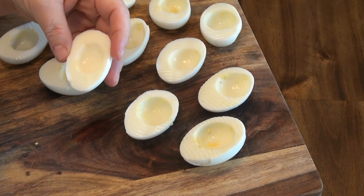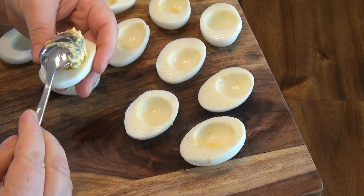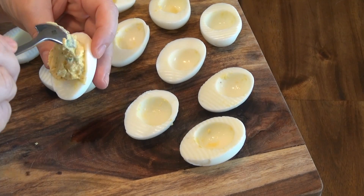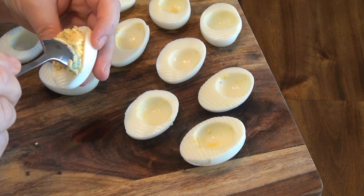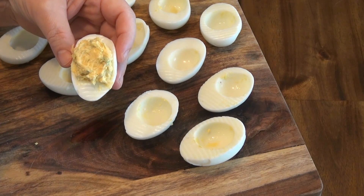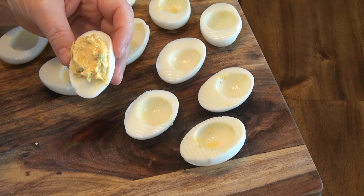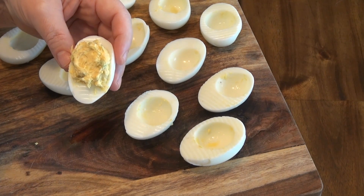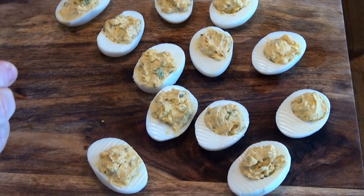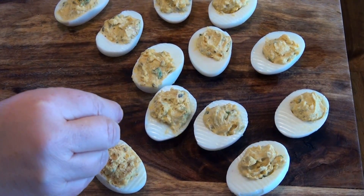Now we're going to fill in our egg whites with this filling. I halved the eggs and took the egg yolk out very carefully. Now we're going to sprinkle these with some dried chipotle pepper.